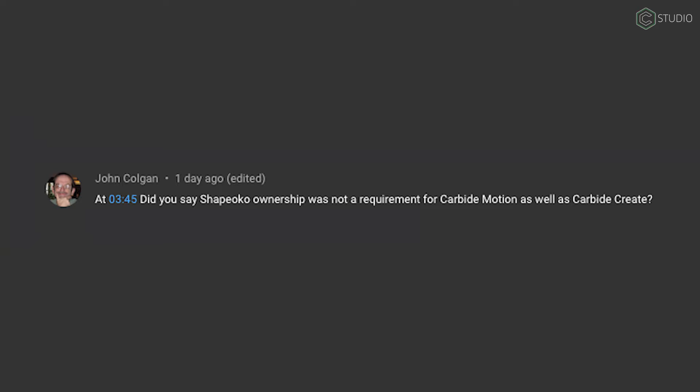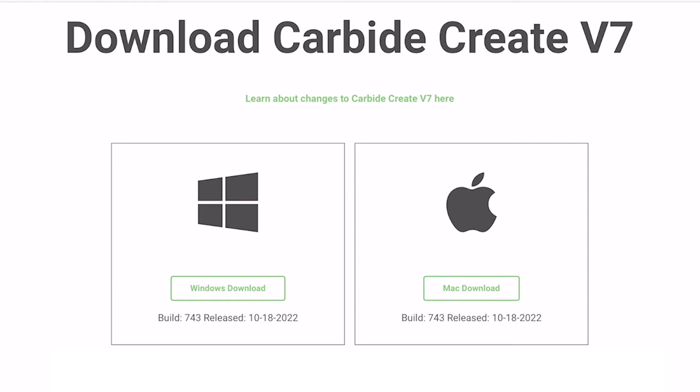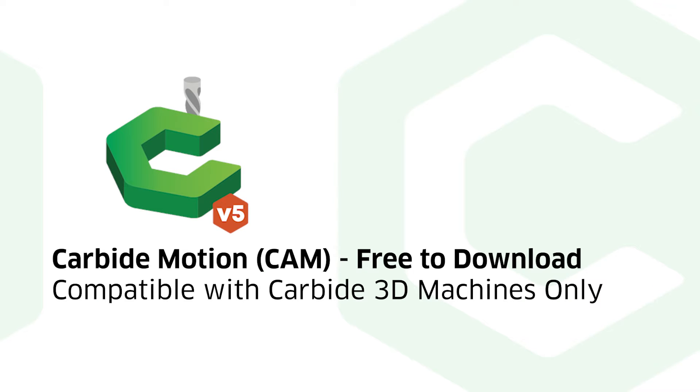John Colgan wants to know: did you say Shapeoko ownership was not a requirement for Carbide Motion as well as Carbide Create? Yep, that's right. You don't have to own a machine to download both of those programs, and you can spend all the time you want getting to know Create and its capability before you ever decide to jump in with an actual machine.